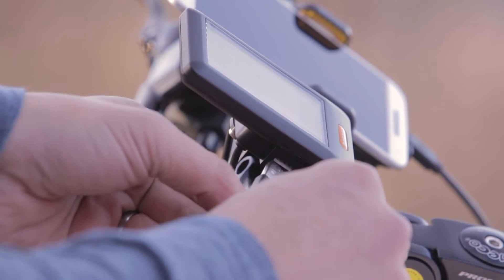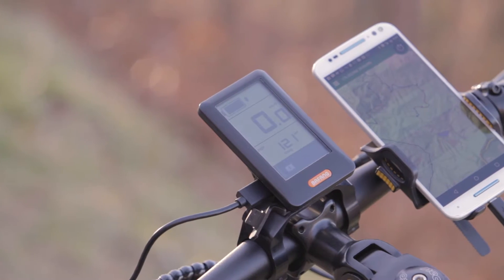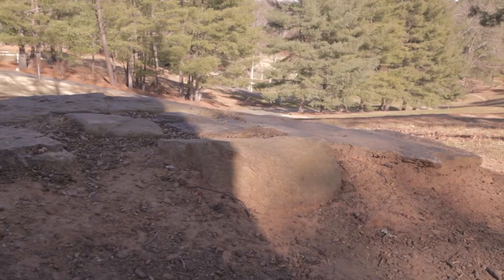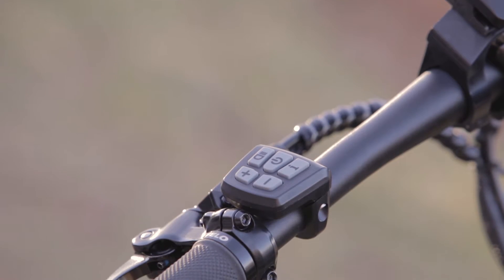Some key features found on the All-Terrain include two USB ports, including one on the LCD display, to help you easily charge your phone while riding. The bike also features a strong LCD light that is activated through the bar-mounted control and runs off the main battery pack.